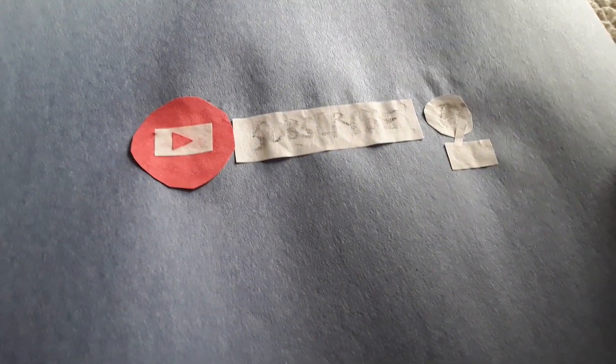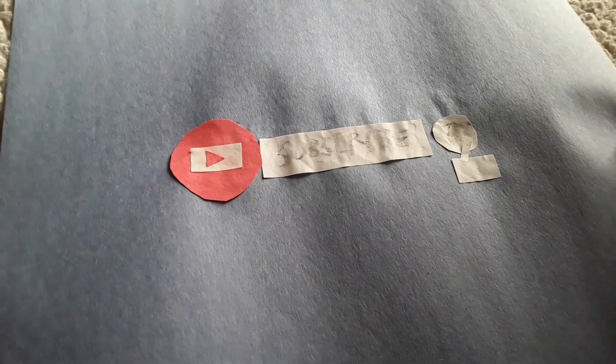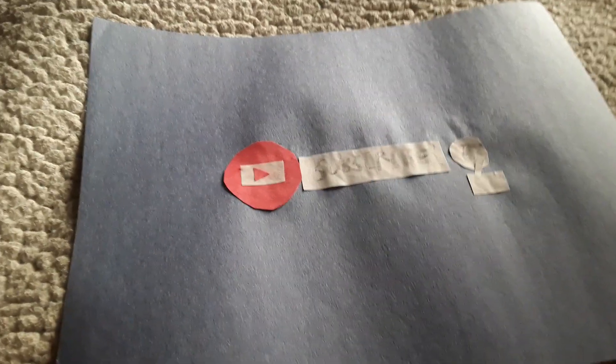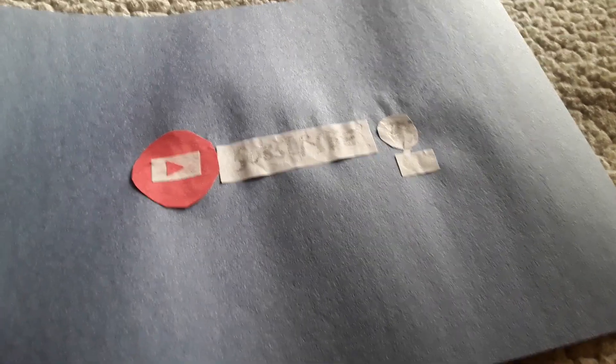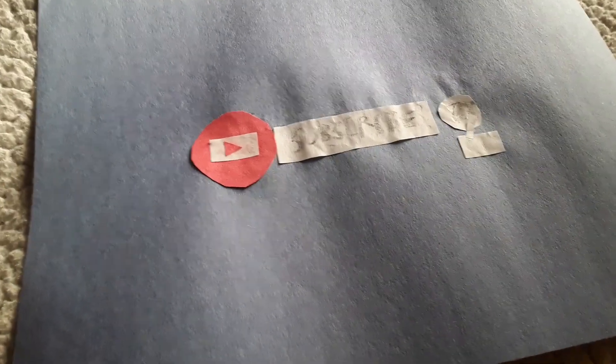This is my custom paper channel banner flag. I just made this yesterday and I'll be showing it to you. I figured it would be cool to make a flag that represents my channel banner.